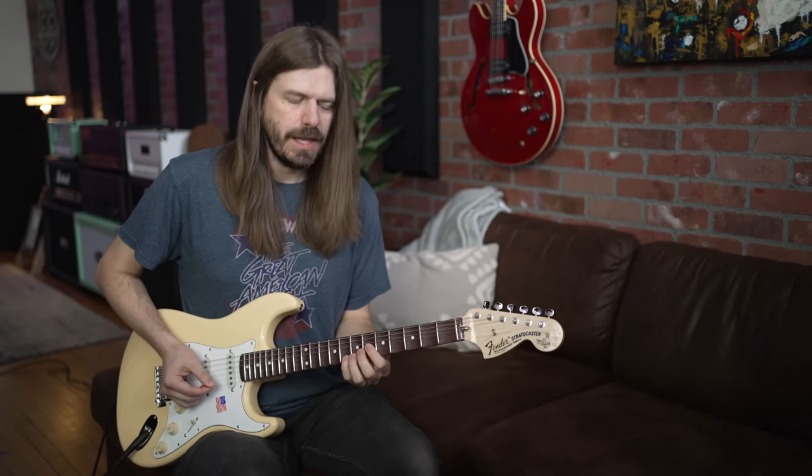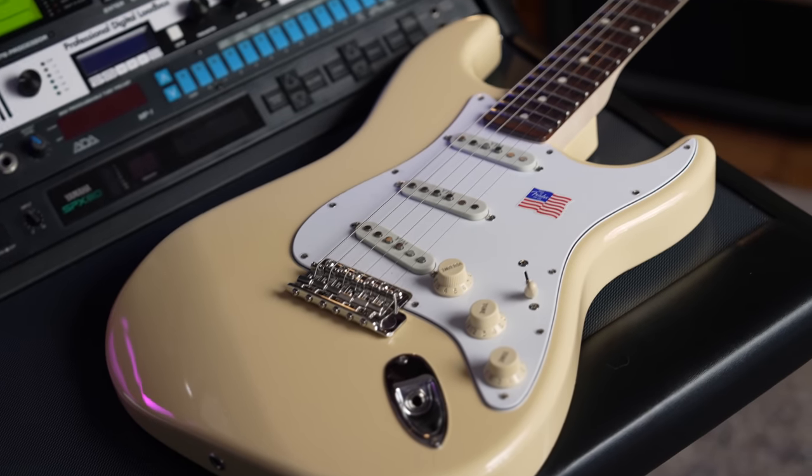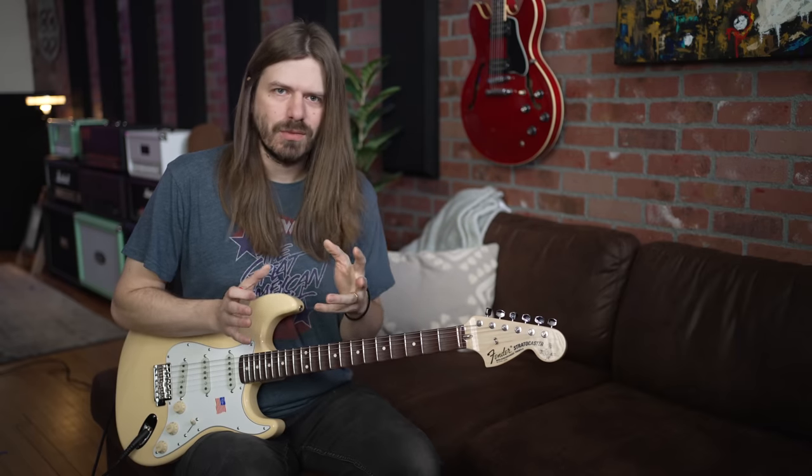Check this out — Yngwie Malmsteen Strat, which could only mean one thing: the fretboard's been scalped. This is a super crazy guitar.